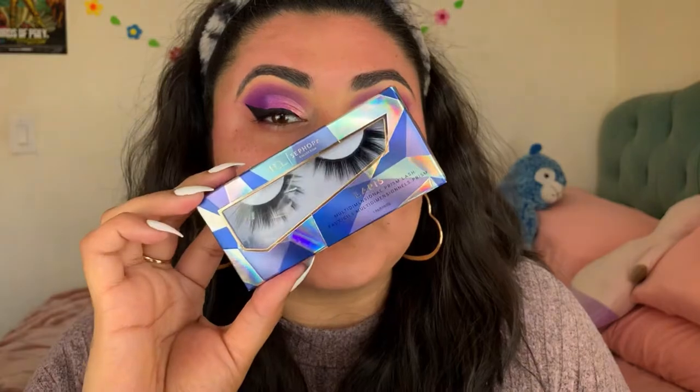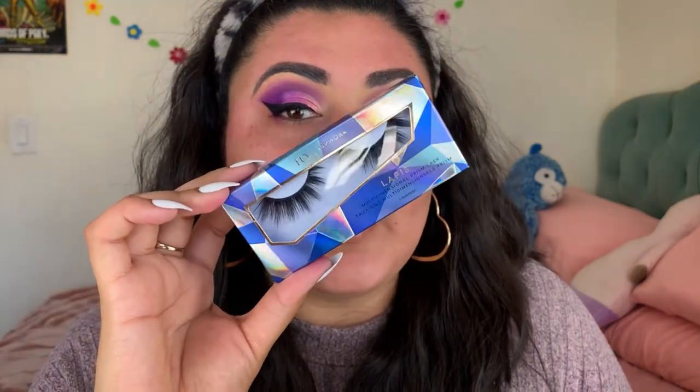Throw on some mascara using the Too Faced Damn Girl mascara — I really like it. Now we're going to go ahead and throw on some lashes. Today we're using the Sephora and House of Lashes collab, and these are the ones in — I believe the name is Lapis. These are really nice. I already measured them on my eye and I feel like I'm not going to cut them. Lashes are on and they look really nice — rather dramatic-ish, kind of in the medium spectrum. They went on really easily and I didn't have to cut them. The lashes were on sale on the Sephora website.